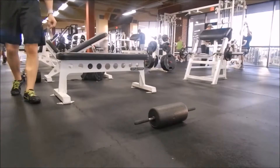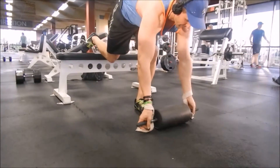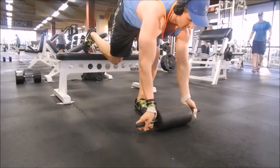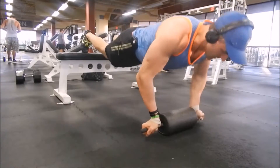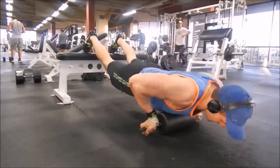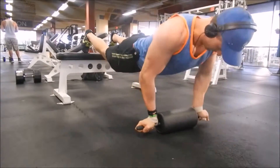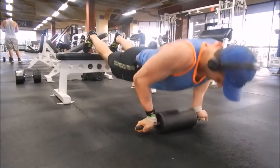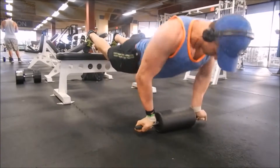Here I'm doing a reverse grip push-up — I had already done regular push-ups so I'm doing reverse grip here. Coming down — you can see how my back is flat and the biceps are engaged as well. Very difficult movements to do.